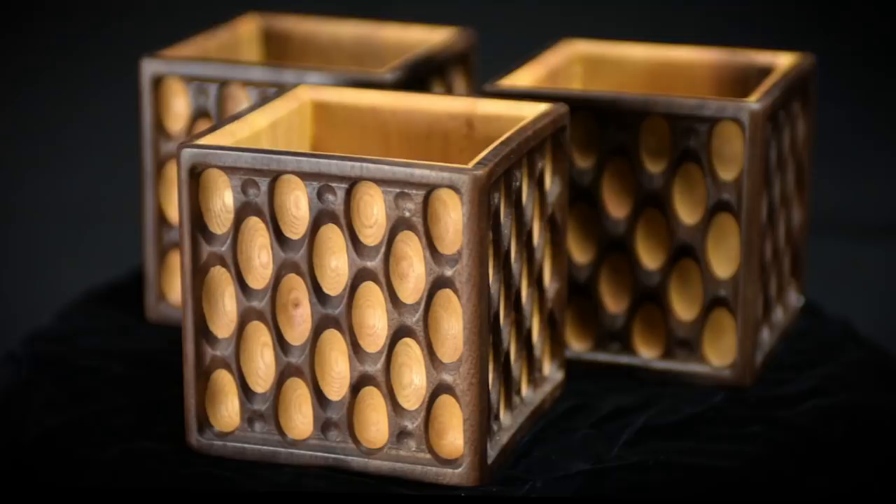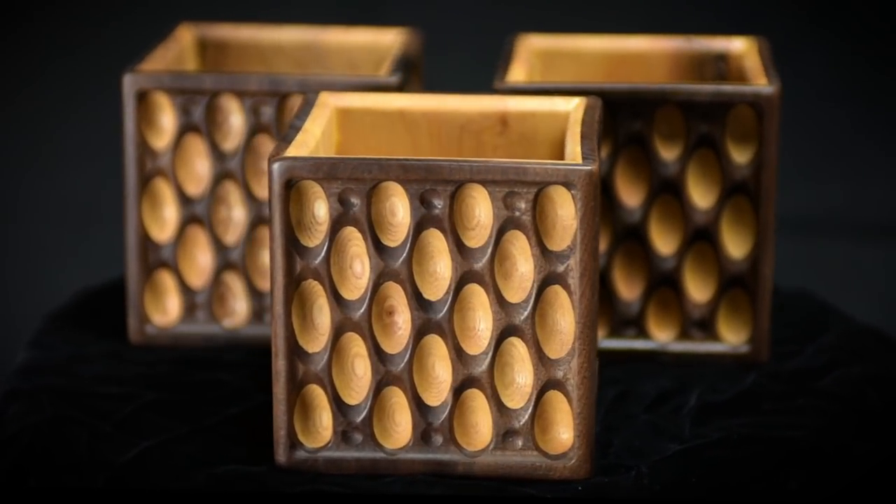Hi everybody. Today I'm going to show you how I built this Walnut and Ash Pencil Cup. It's got two layers of wood sandwiched together. The outer layer of Walnut has been carved away to reveal the ash underneath, and it's a really nice contrasting effect. I was very happy with the way it came out. So if you'd like to see how I did it, stick around and I'll show you how.